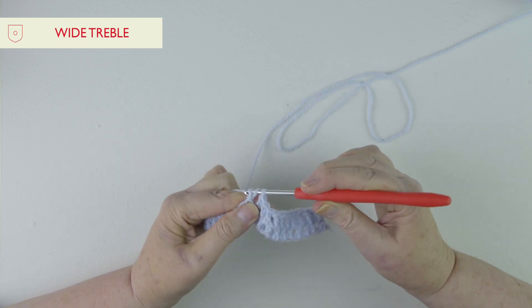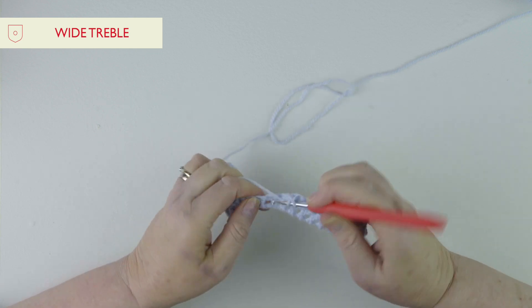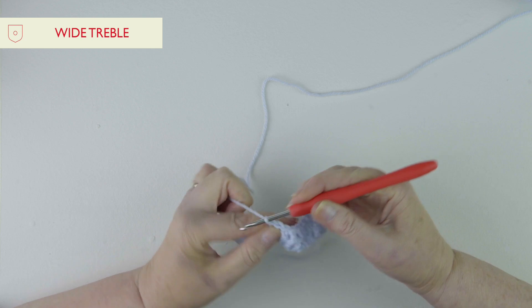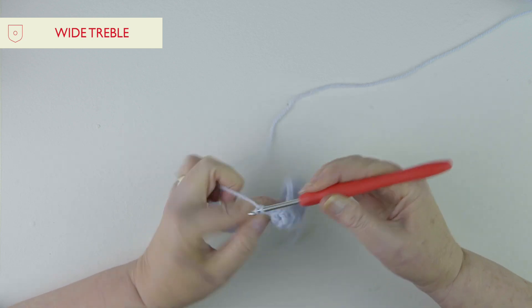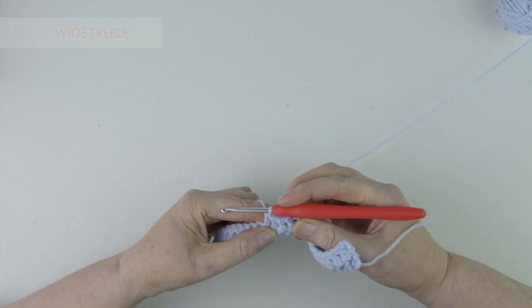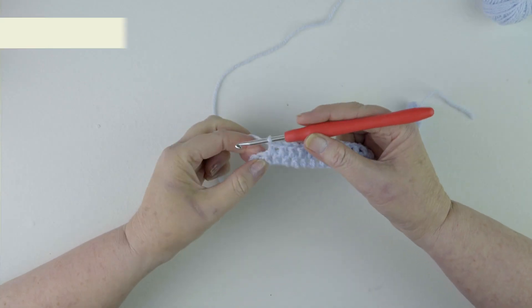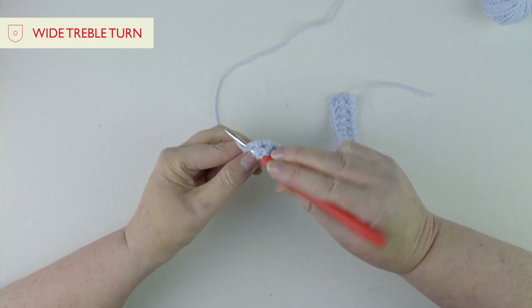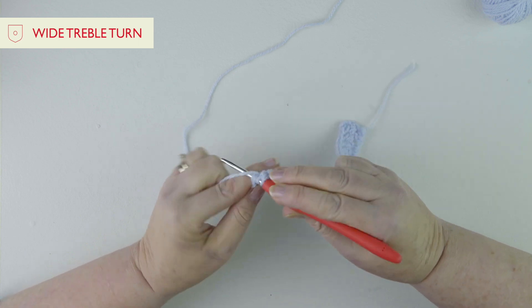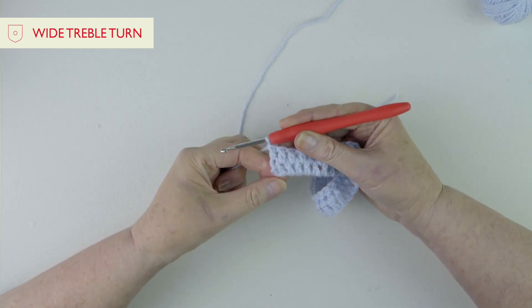I'm sort of pulling the stitches together a little bit at the top and that keeps it nice and not as loose. That's all we do all the way to the end of the row, working into those spaces. I'm almost at the very end of my row and I'm going to go into that last space to do my treble, and then finish off in the top of that first chain three. That finishes it off nicely and we've got a nice straight edge.